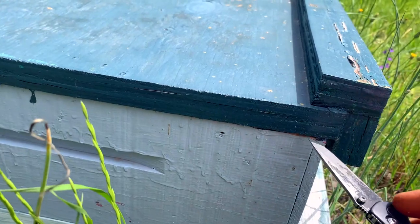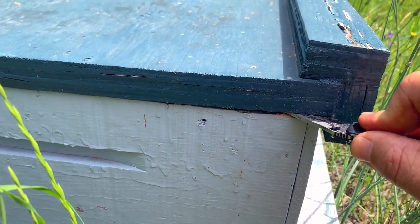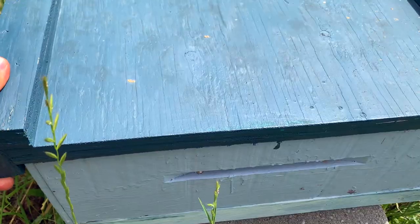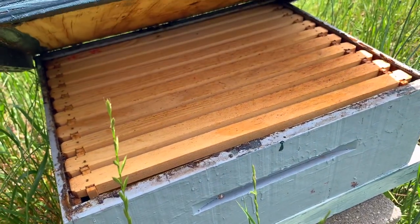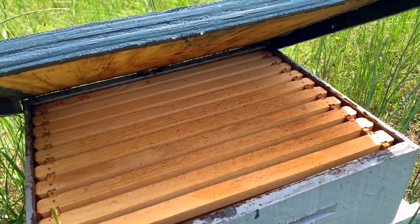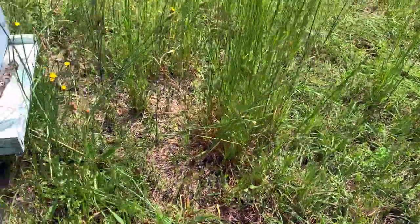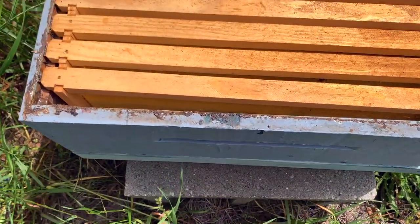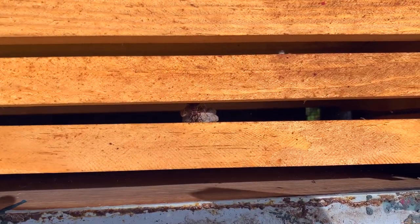I don't have my hive tool because we were just coming out here to look at them from the outside. Part of me feels like this is pretty stupid. Okay, there's a wasp — there's a little wasp in there starting.